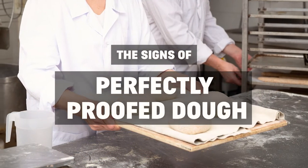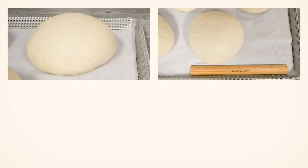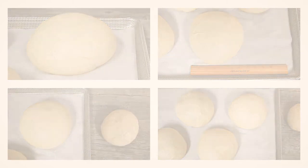The signs of perfectly proofed dough. The structure is slightly firm and springy. The size is twice the frozen size — use a ruler or a template to measure. The shape is perfect. The surface is damp, not sticky, yet not totally dry. It's a slightly darker shade than frozen dough.